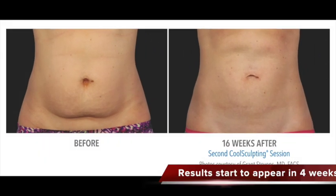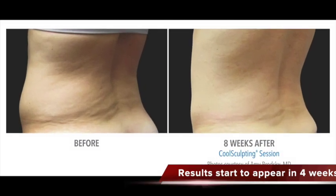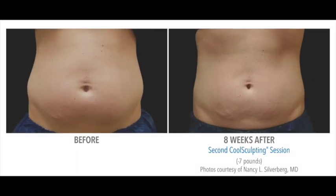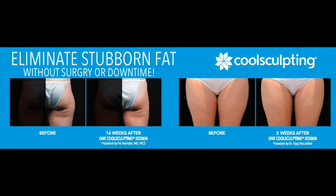And here are some more pictures of the abdomen — side view, oblique view, another frontal abdomen. And thighs — you can see the gap between the inner thighs is increased. And that's your CoolSculpting treatment.